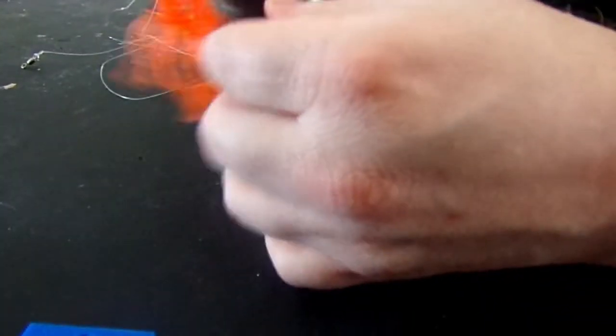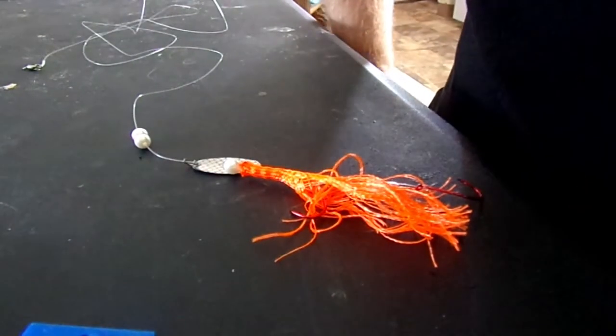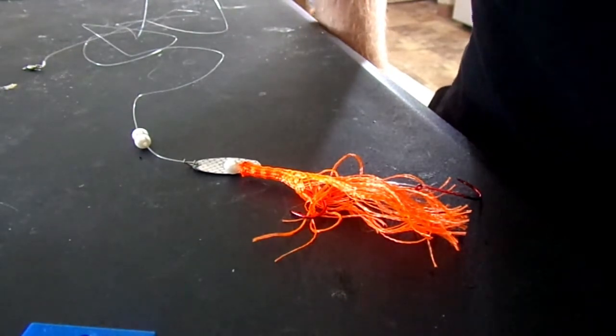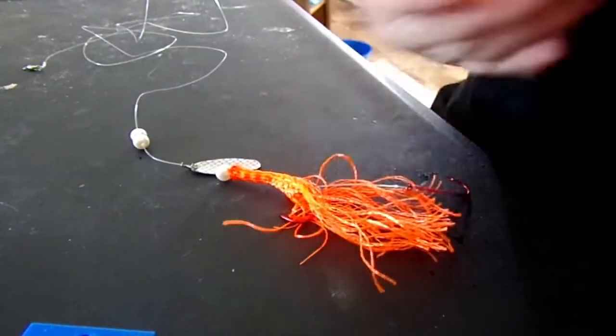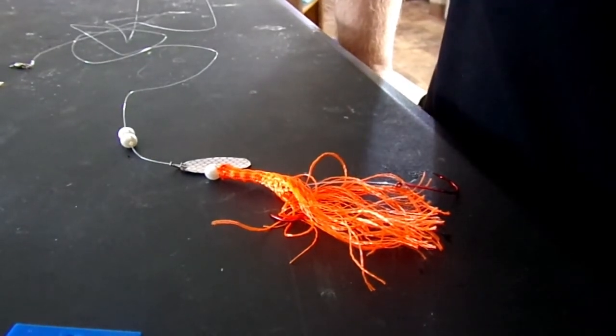I hope you found this enjoyable and entertaining and informative. I look forward to fishing, and I hope you do too — with paracord. Have a good one, and remember: fishing is life.